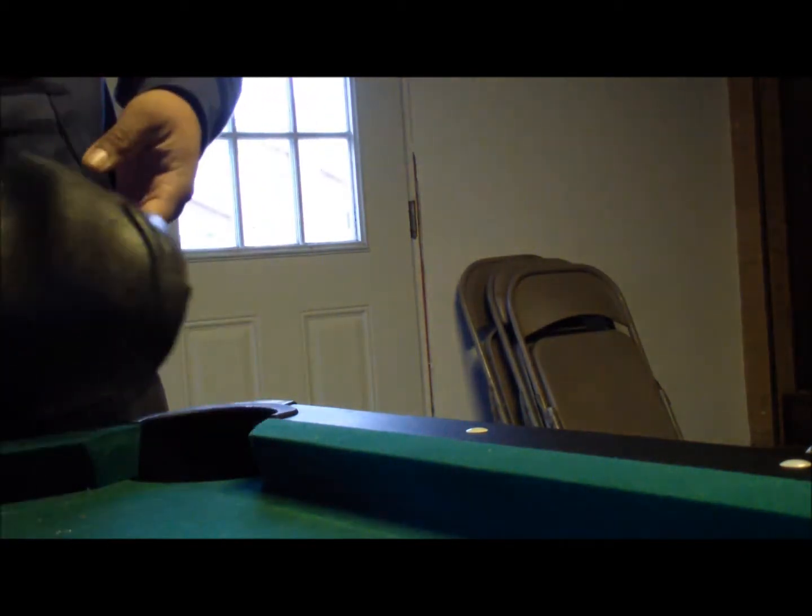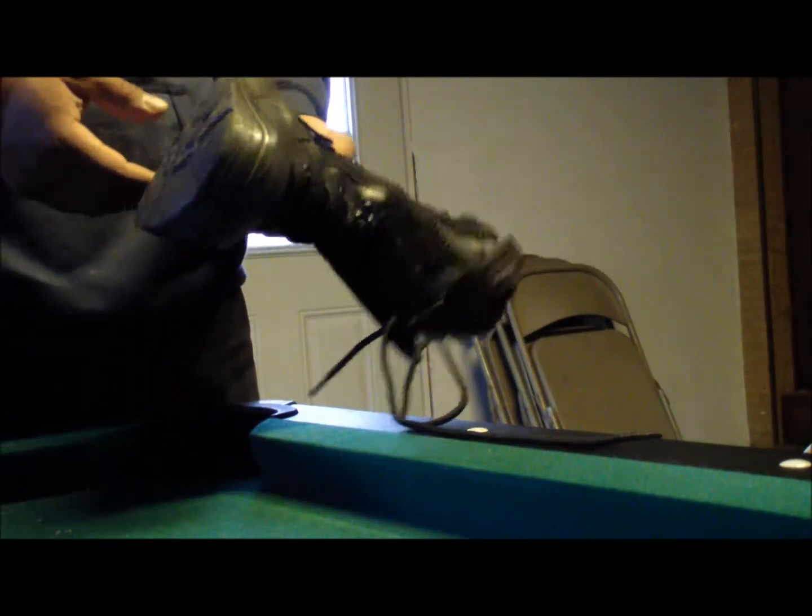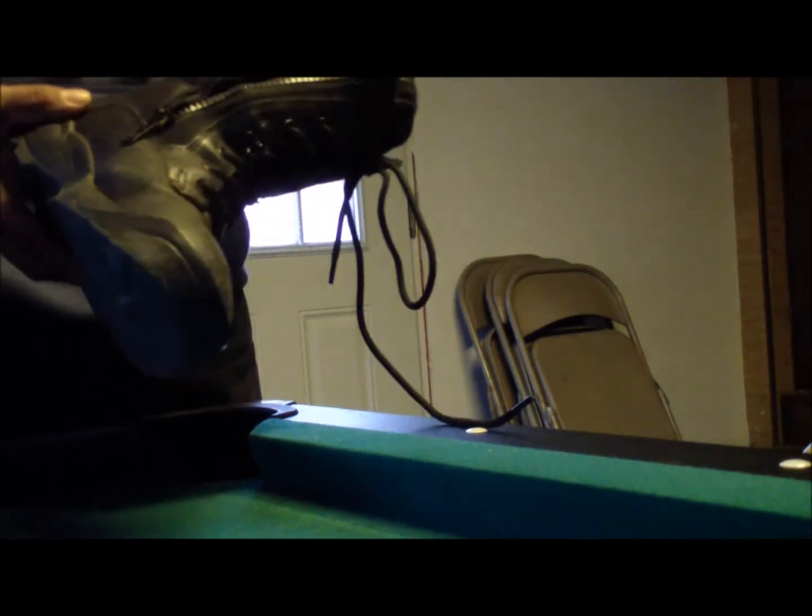I just wanted to do a quick review about them. They're comfortable. They're just a great pair of boots.